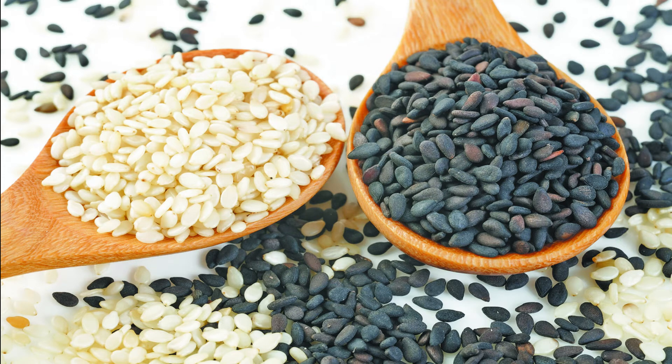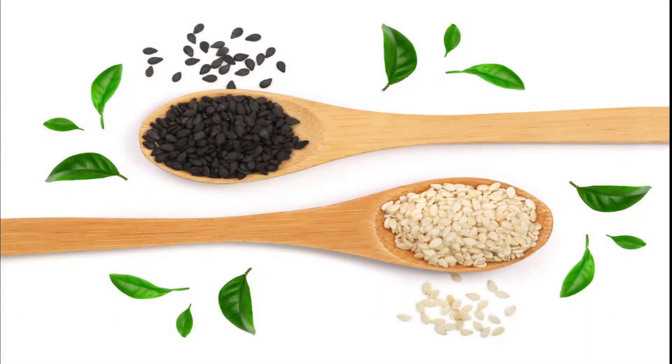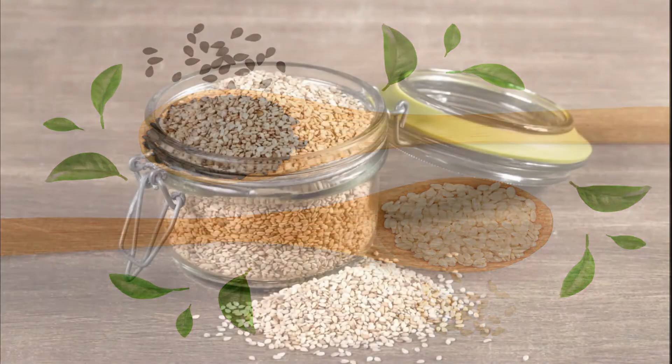Hi, this is Bala from Magic with Foods. Today in a series of recipes, we shall explore the usage of sesame seeds to enhance our nutritional value in the foods.